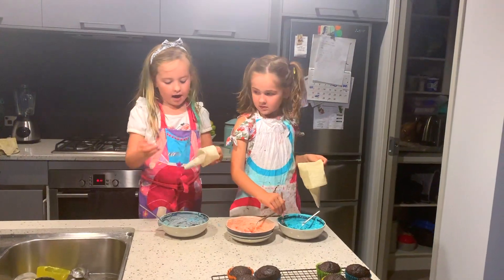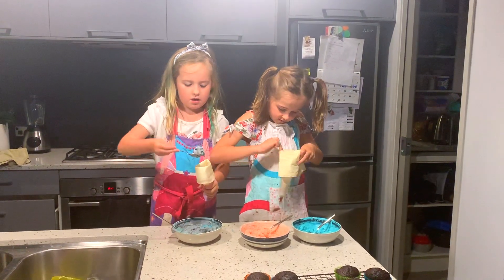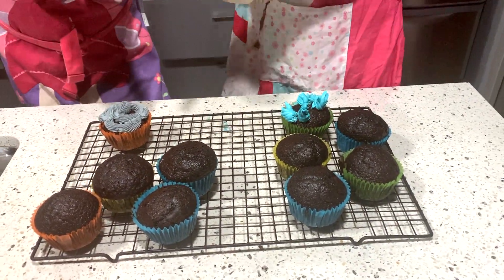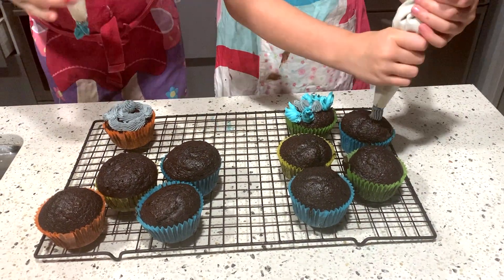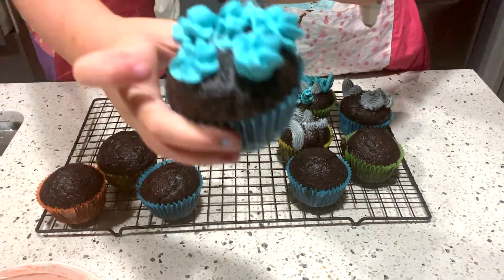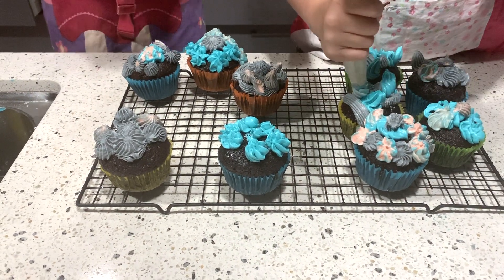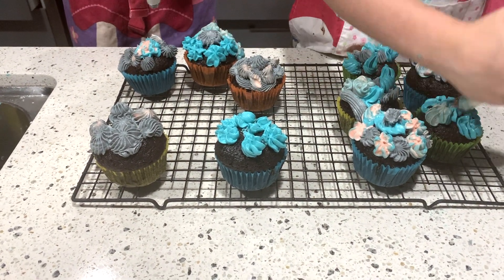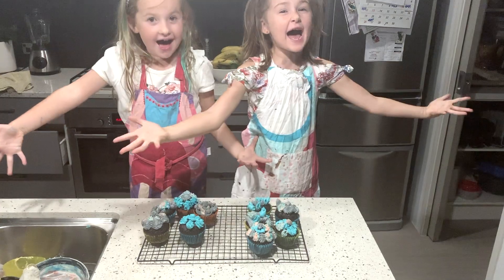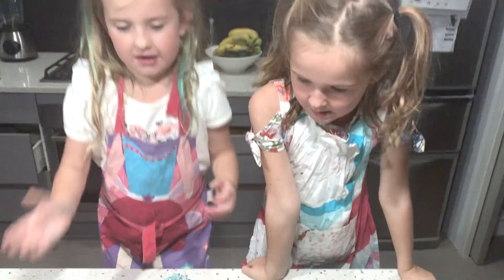Icing into the icing bag. Let's do it! So cool. Look what we have done! This is mine!